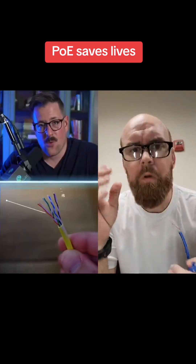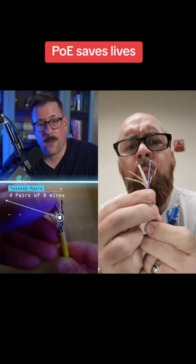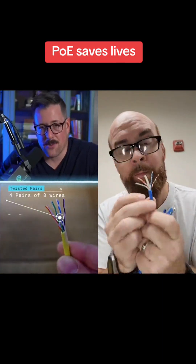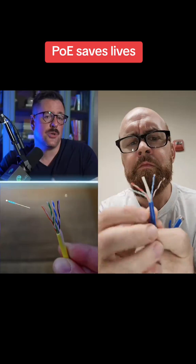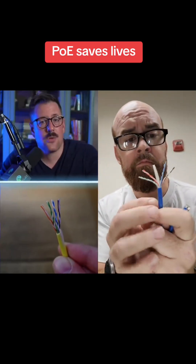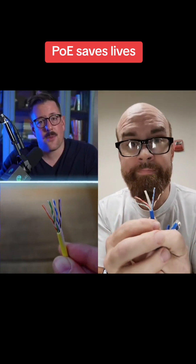I'm going to get a little nerdy, but I promise I'm keeping it simple. Inside your Ethernet cable, there are eight wires split across four pairs. These wires connect to those shiny little pins you see at the end of the cable. For PoE to work, two or four of these pairs — depending on the type of PoE — are used to carry the power, while the other pins handle the data.